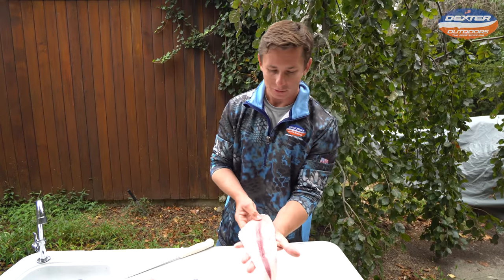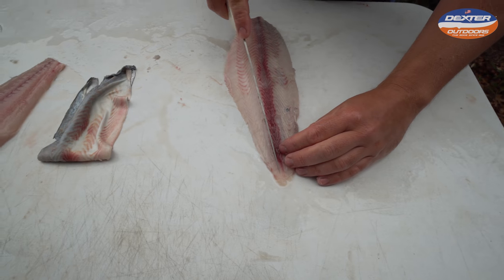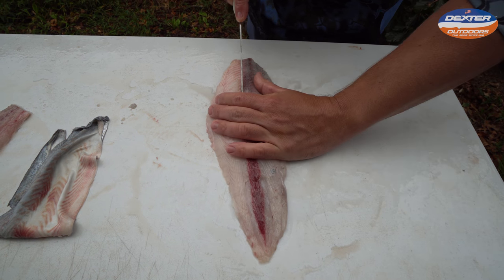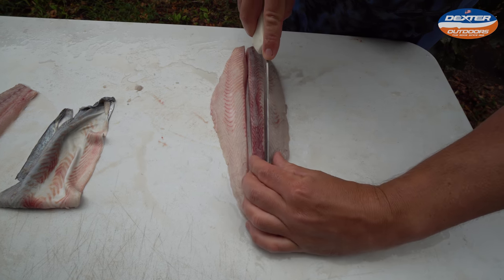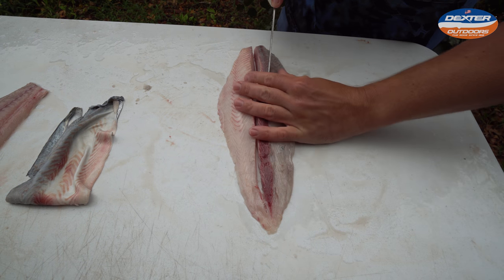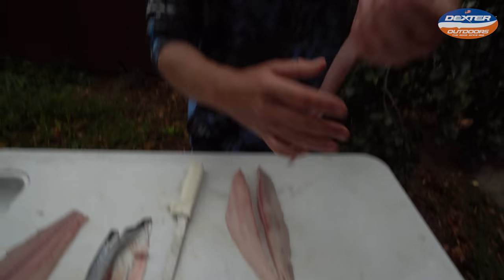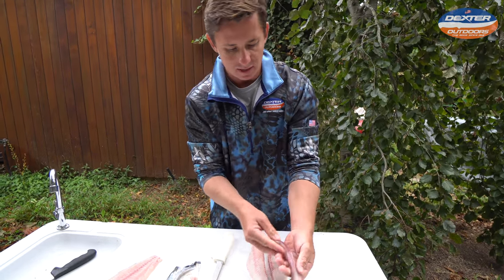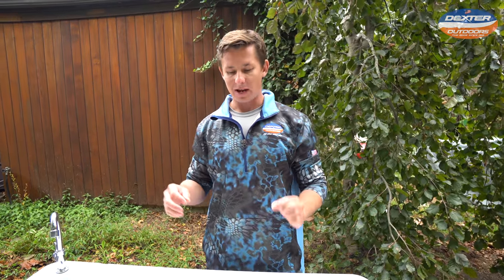If you're going to freeze mackerel, I highly recommend you take out the bloodline. I'm going to take it out for demonstration purposes. If you flip it over and take this section out, this is the fishiest part of a fish — it's what will make your fillet go bad in the refrigerator over a long period of time or in the freezer. Mackerel is not the greatest fish to freeze; it can be on the oily side. There we have the bloodline as well as the pin bones removed. You can see the difference in color between the bloodline and the rest of the meat. When you freeze it, those oils will seep out into the fillet — that's where mackerel can get a bad rap.